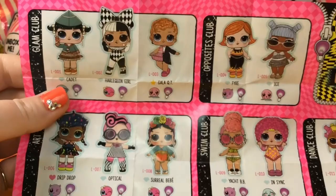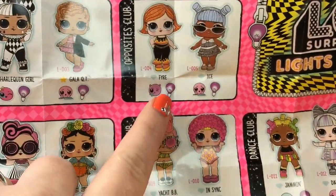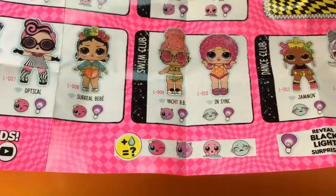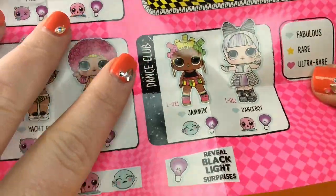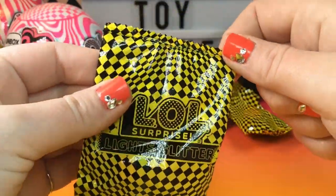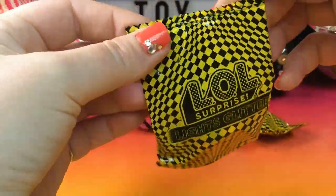Here is the other side of the checklist. We have the Glam Club up here — Harlequin Girl looks so cool. We have the Opposites Club with Fire and Ice. We have the Art Club with Drip Drop, Optical, and Surreal Baby. We have the Swim Club with Yacht BB and In Sync. And we have the Dance Club with Jamming and Dance Spot. I am so excited — I cannot wait to see who we got, but take a look at these lime bags — they're so neon and I love the checker prints.